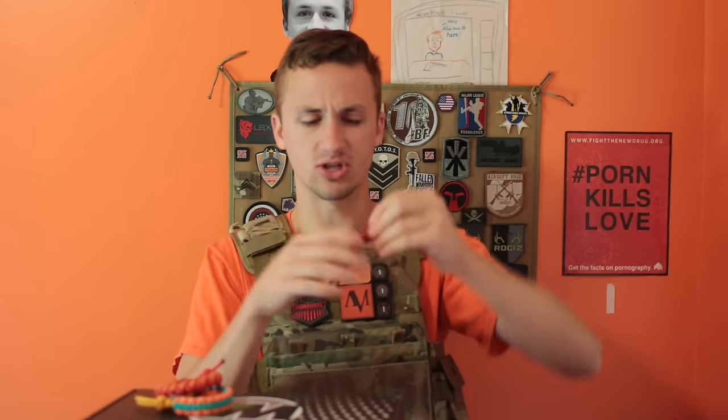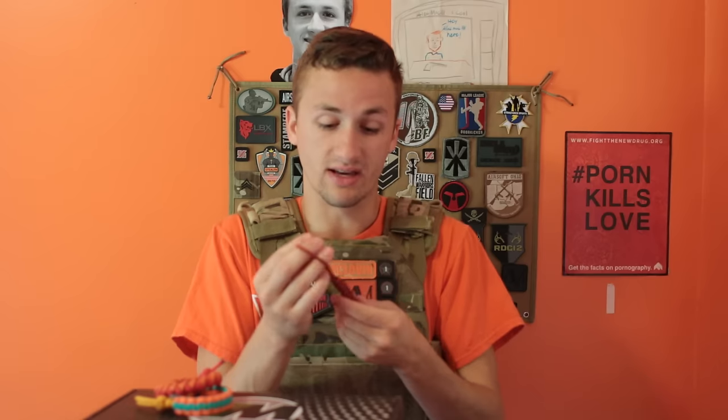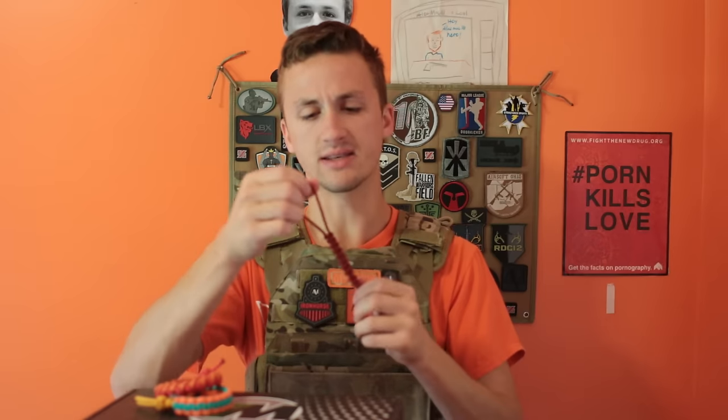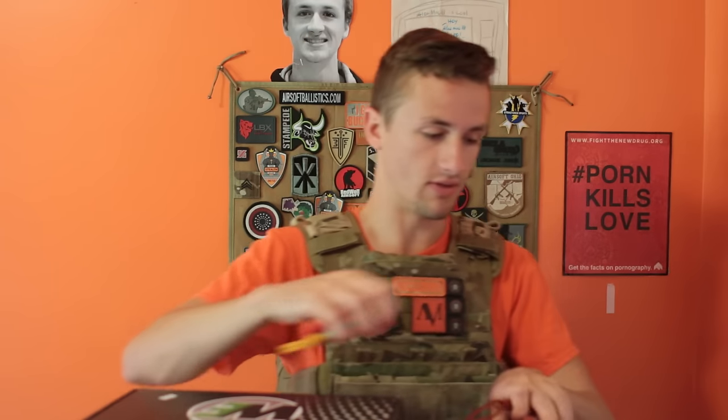I don't know what this is - I think it's some sort of paracord knot or something to hang. I forget what he said about it, but it's just a cool little knot thing. I think this is like a keychain holder thing, but anyway it's really cool. The link for those will be in the description if you guys want to check them out. I like paracord and these are my friends, so I figured I'd help them out.